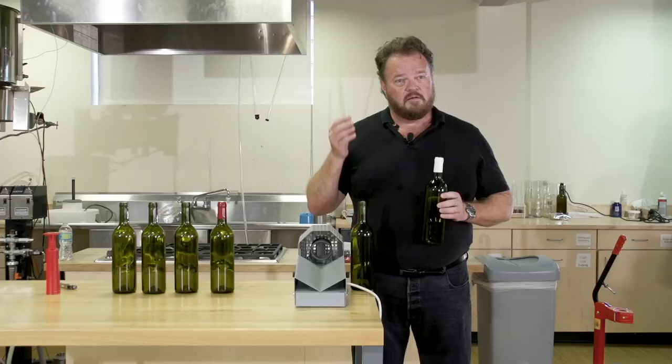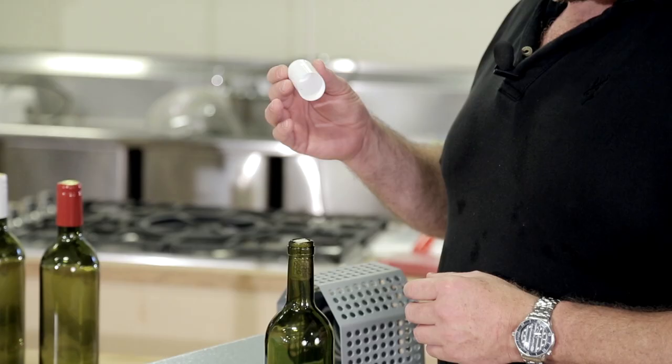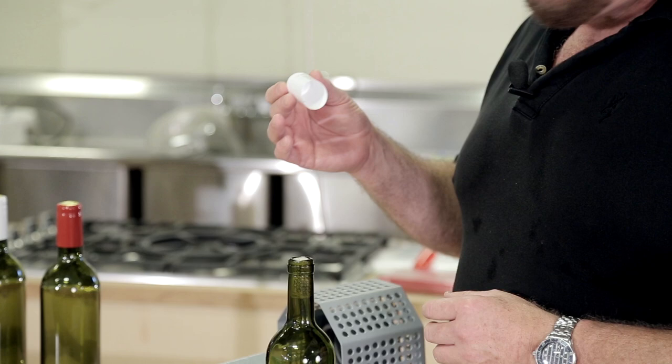Traditionally people have put these on a variety of ways, with heat guns or with steam from a kettle. But there's a really impressive piece of hardware that we can use to shrink them on quickly and effectively. Let me show you.